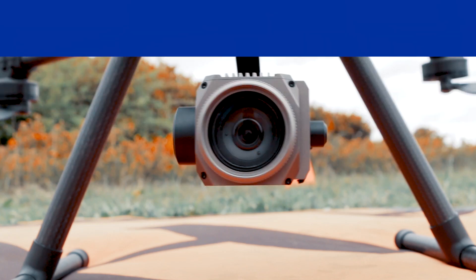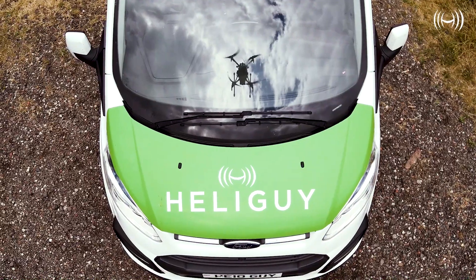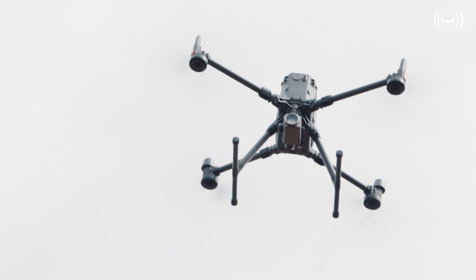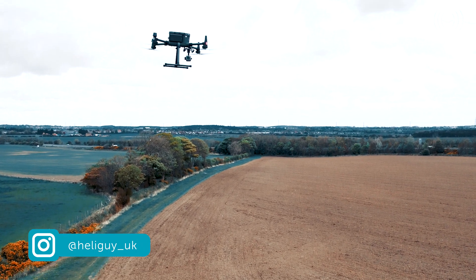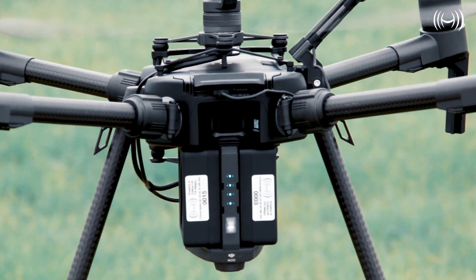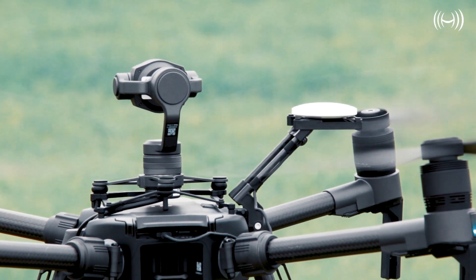The M300 RTK can lift up to 2.7kg worth of payload, compared to the 1.45kg of the M200 V2. The M300 also has the ability to carry up to 3 payloads at once — a first for the Matrice series — offering enhanced efficiency and output. The M200 V2 is the most limited of the bunch, confined to carrying just one payload in a downward gimbal position.